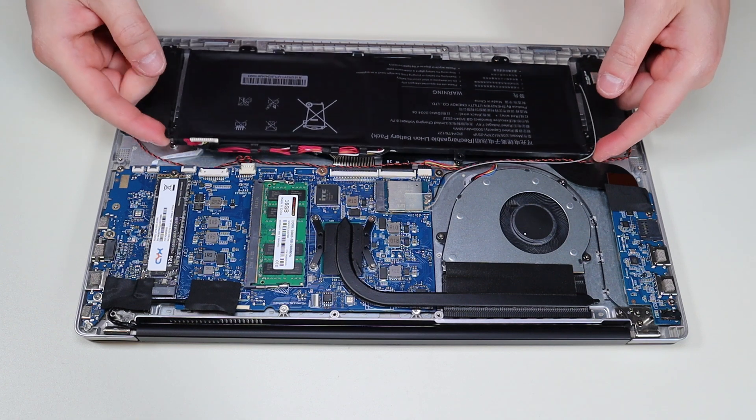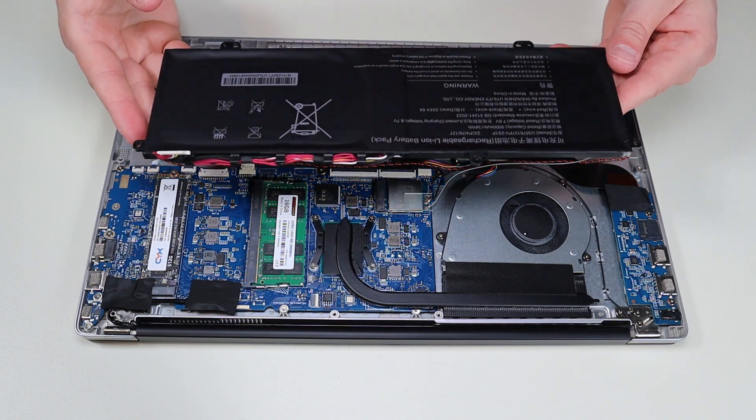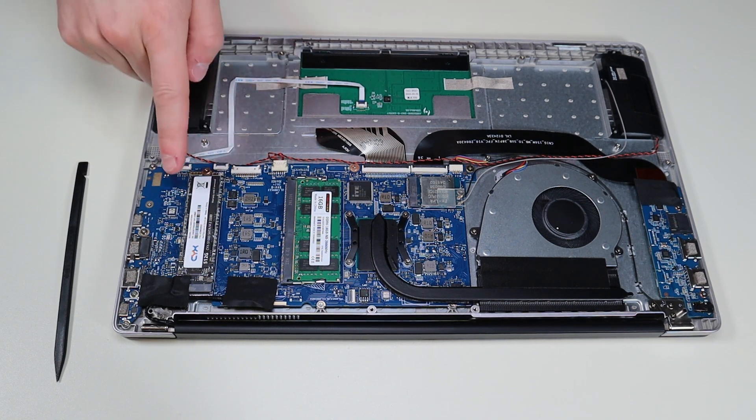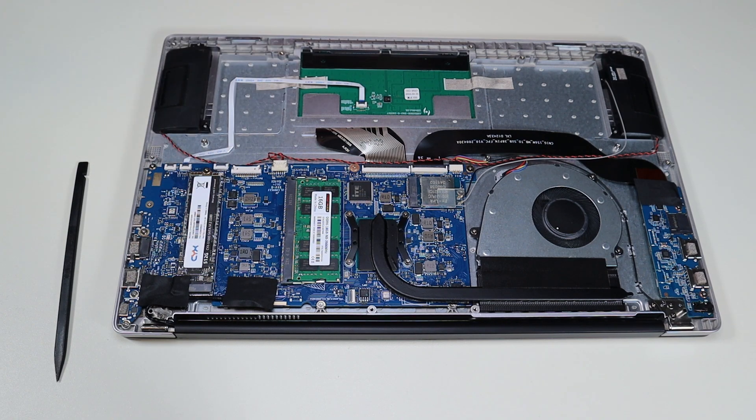Now the battery should just come right up — and there it is. Your solid-state drive is right here. You have a single M.2 port for a 2280 size solid-state drive. The one that comes in this computer looks like 512 gigabytes. In the description link I told you about with all the replacement and upgrade parts, I'll try to have a couple different options — a replacement 512 gigabyte solid-state drive if you just want to replace it, or a terabyte solid-state drive if you're looking to upgrade.